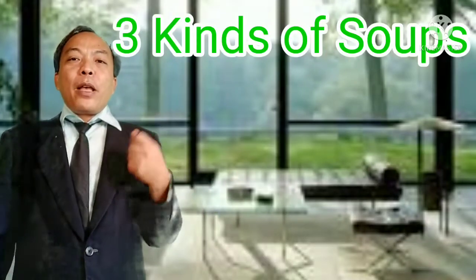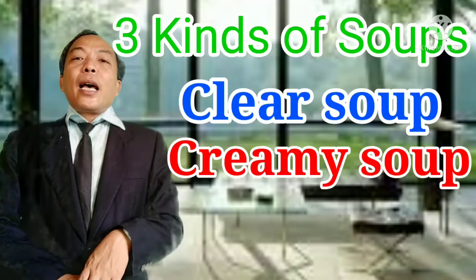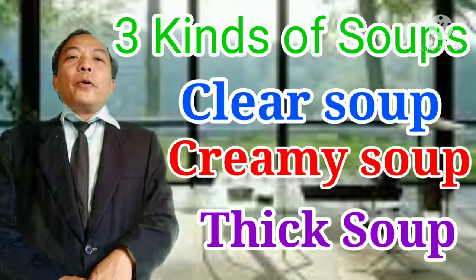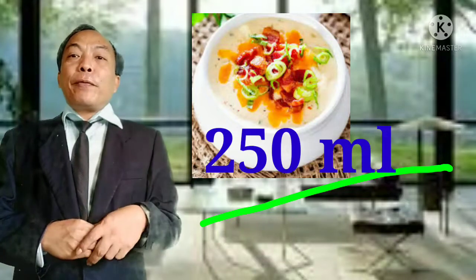For Project One, this is composed of soup, protein, vegetable, and starch. For soup, class, we have three kinds: the first is clear soup, also called consommé; the second is creamy soup; and the third is thick soup. These three kinds of soup can be chosen to present during your assessment. For soup, you are required to prepare at least 250 ml in a bowl with an underliner — that is good for one serving.